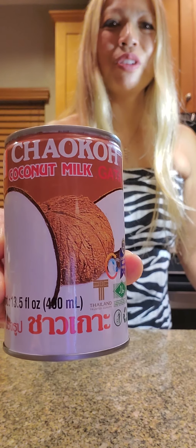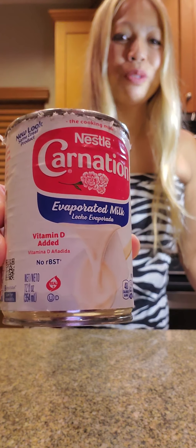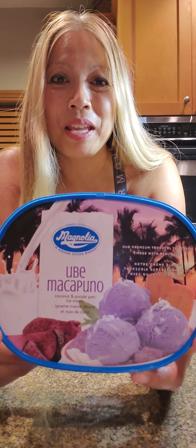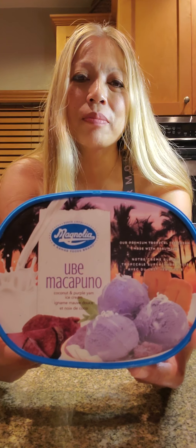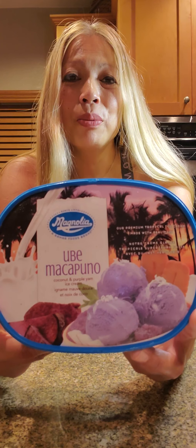One half cup coconut milk — that's my usual coconut milk that I always go to. One half cup of that. Two tablespoons of condensed milk — this yummy stuff right here. Two tablespoons of evaporated milk. One half cup ube ice cream — I'll be right back, I'm gonna go get it. So this is a very, very famous brand here on the mainland: Magnolia ube makapuno. I have not really seen ube by itself; it's always mixed with something like ube with red bean or ube with corn, but this is the one I decided to get.